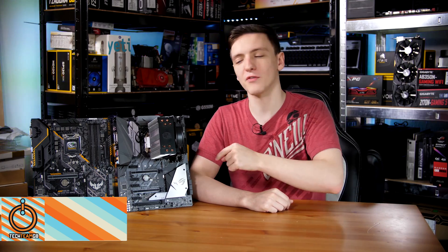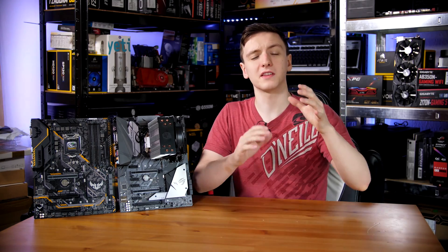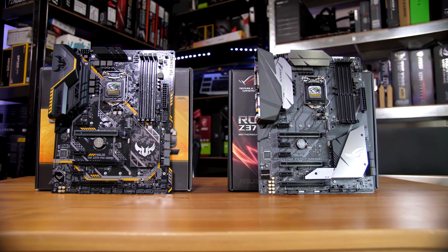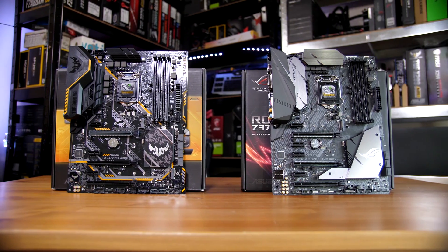This is the ASUS ROG Strix Z370-F, and this one is the Z370 Pro Gaming TUF Board. The TUF brand has had a bit of a reshuffle. With the TUF Board, it is actually a bit more of a budget and value-oriented board, rather than one of the sort of big thermal armory type ones.